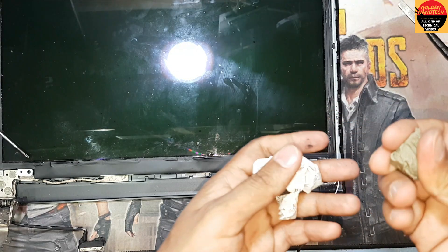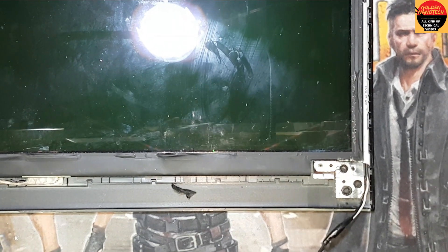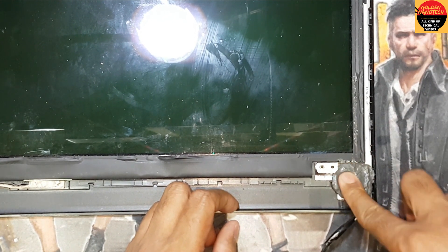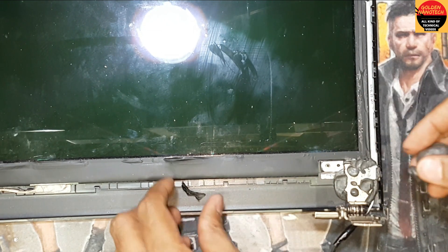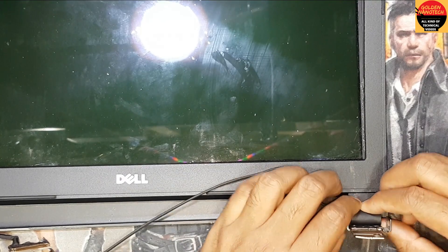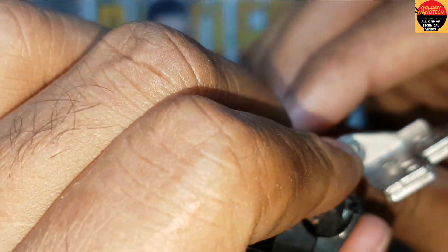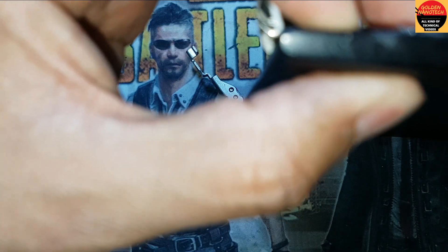I take a filler of the same color and mix it with water. After mixing, I come back. Now I will use this glue here. I have written this part and put some filler here.